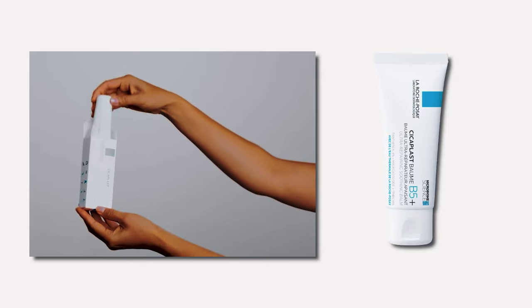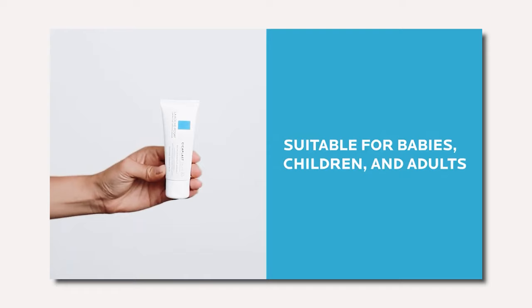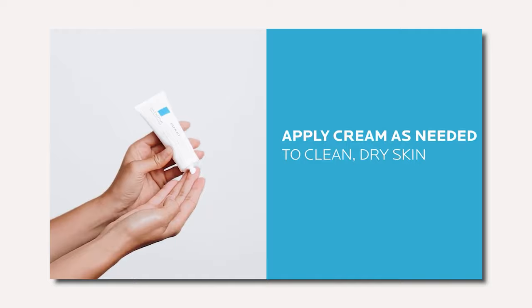La Roche-Posay Cicaplast Balm B5 is a multi-purpose repairing balm that can be used on dry or irritated skin. In this video I will be sharing the benefits of this balm and how to use the product, including the do's and don'ts.